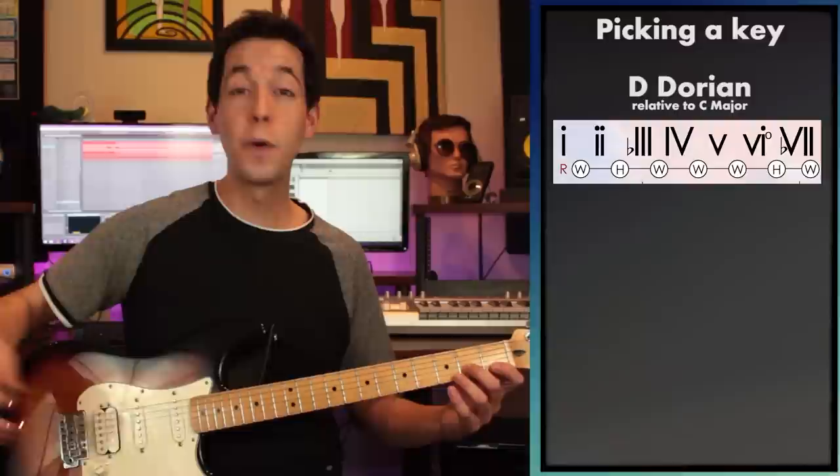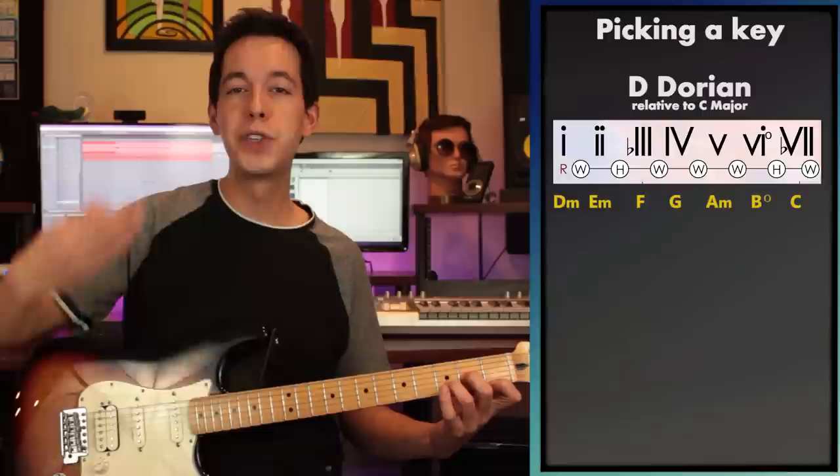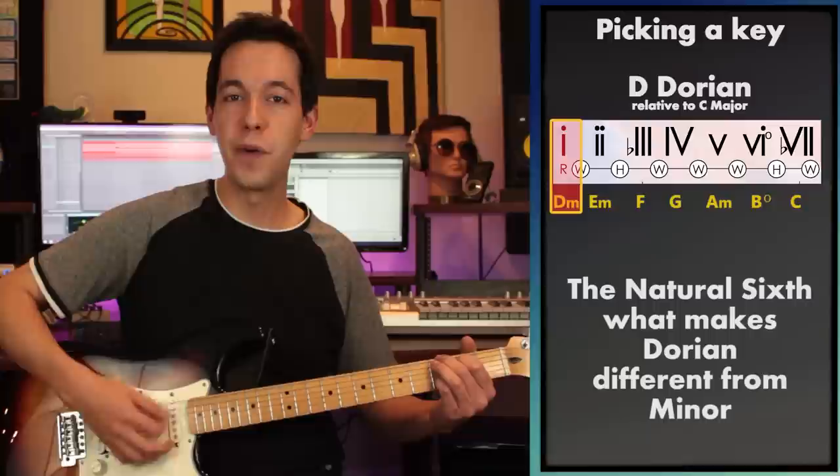I ended up choosing the D Dorian key, so I'm going to start on a D minor chord. I have a video on Dorian and also all this information illustrated on my Ultimate Modal poster — check the description for a link. The heart of Dorian is absolutely that major four chord. When you have a minor tonic like D minor and then play a major four chord like G major, that is really the heart and soul of Dorian. Inside that G major we have a B natural, which is the natural sixth in the key of D.